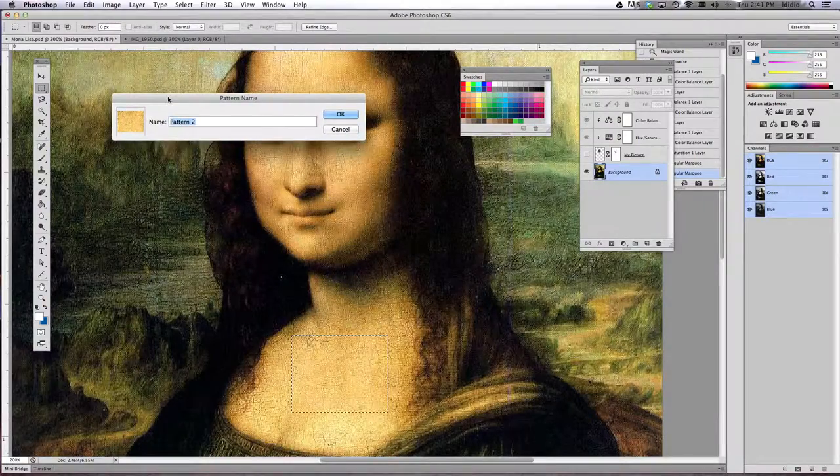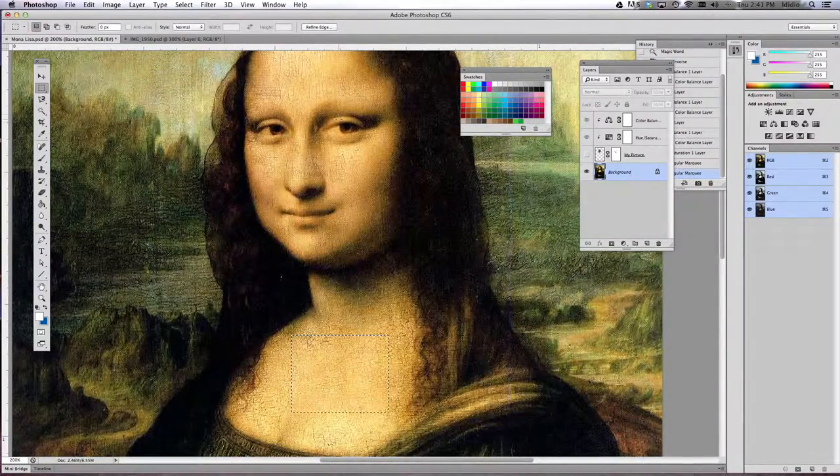This dialog will pop up — go ahead and name it 'crackle' and then click OK. Once you've done that, we're going to apply that crackle pattern that you just defined.